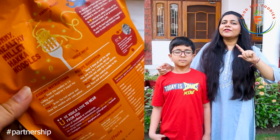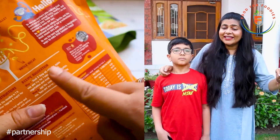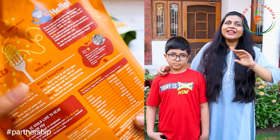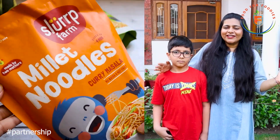Under these noodles, there are two more benefits. They are preservative-free, not made from refined flour, and they are not deep-fried — they are sun-dried and baked. So let's start the recipe!